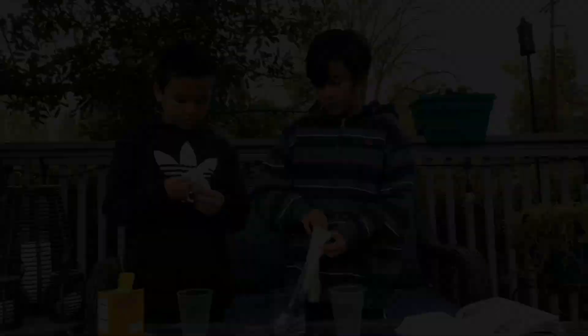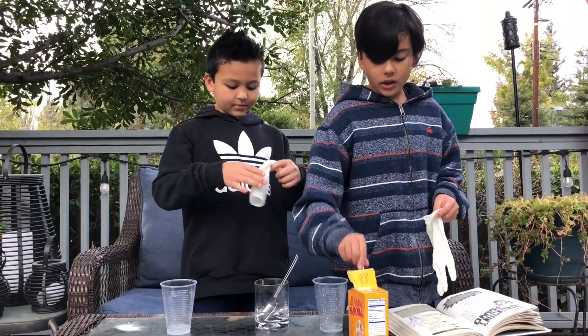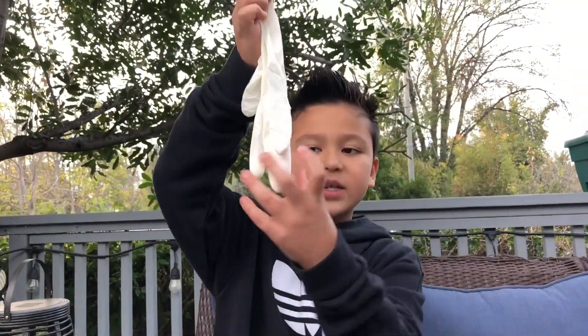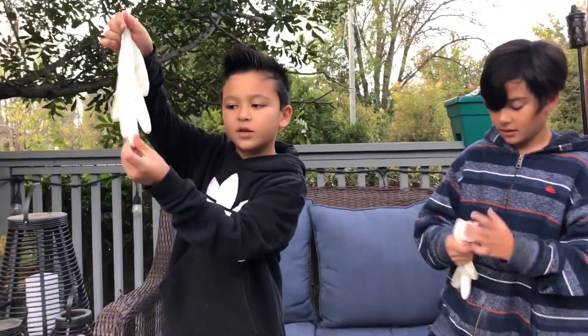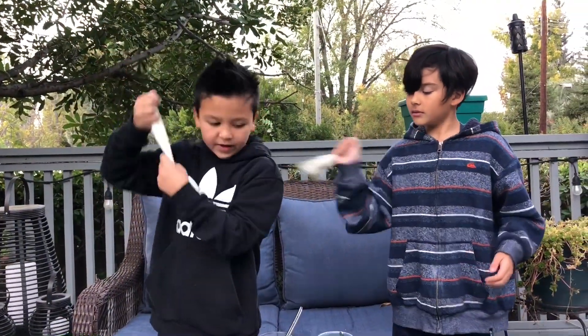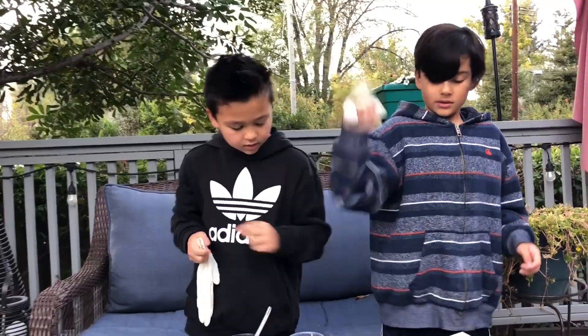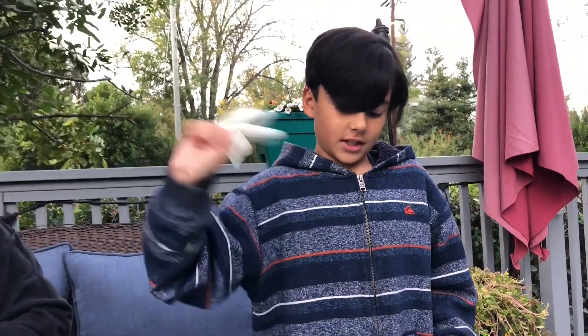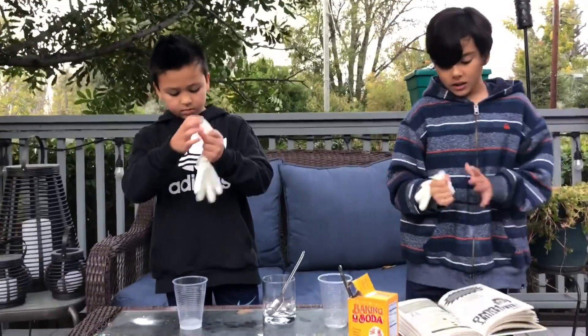Hold the glove by its wrist and shake it so the baking soda goes into the fingers. Look — it's in the fingers! Once you shake it very well, you're ready for the next step.